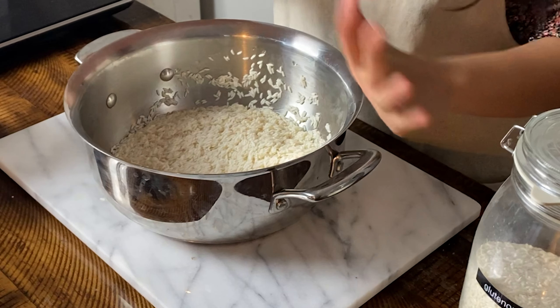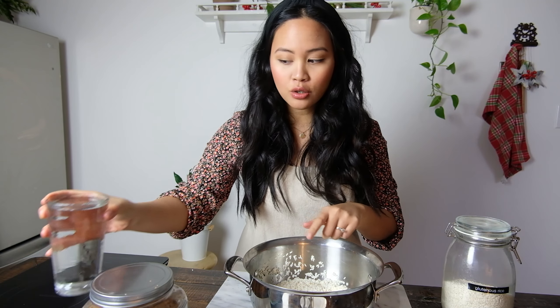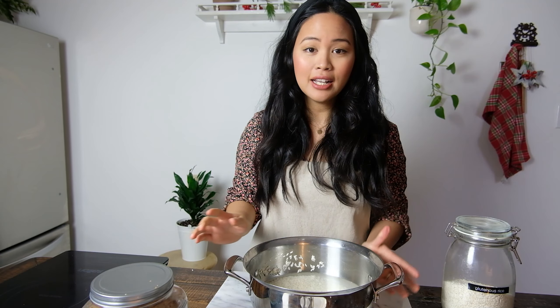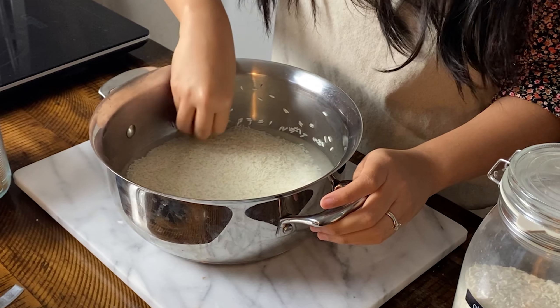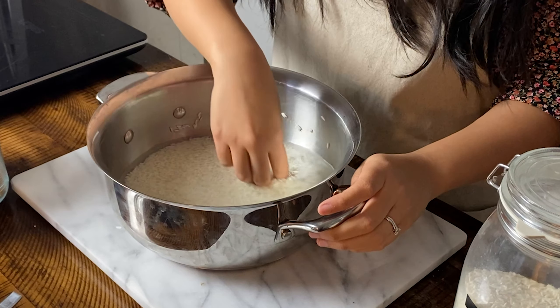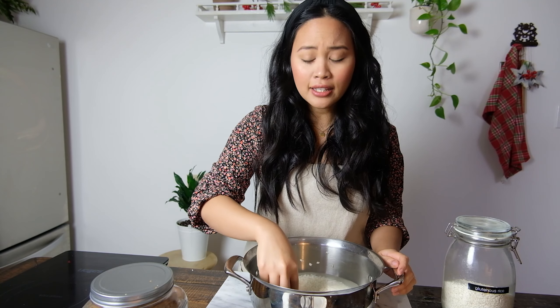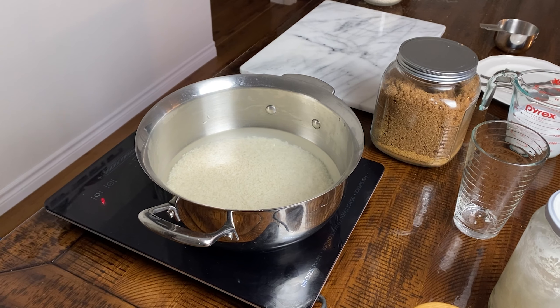Now we're going to start with the first step, which is to pre-cook the rice. I have two cups of rice and I'm going to add two cups of water, and let this cook on the stovetop. The key is to let it come to a boil, lower it down, put the lid on, and wait 10 minutes — just letting the rice simmer on really low heat. We want to cook it until there's still a little bit of bite left.